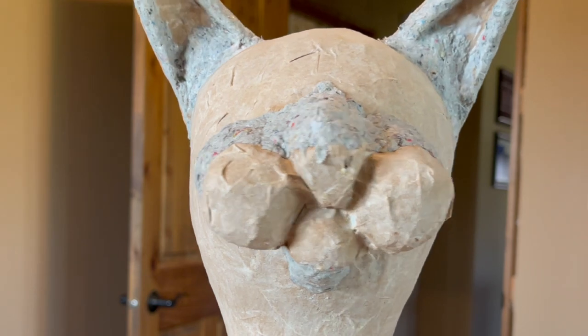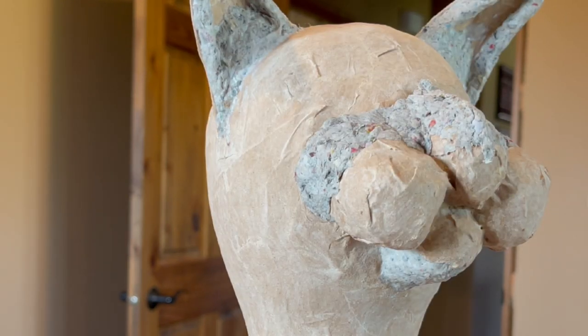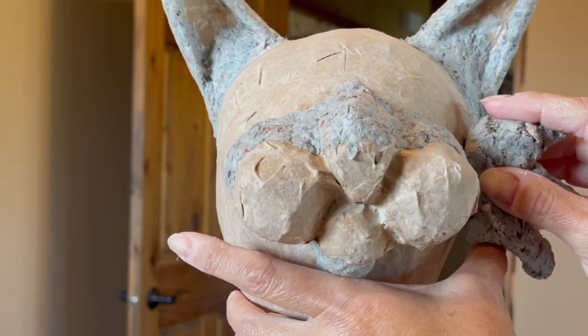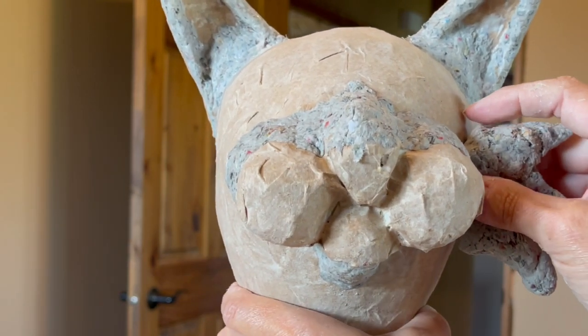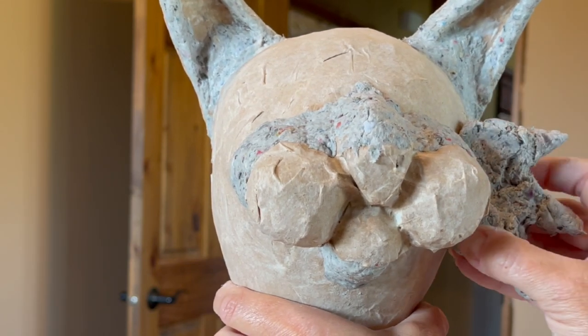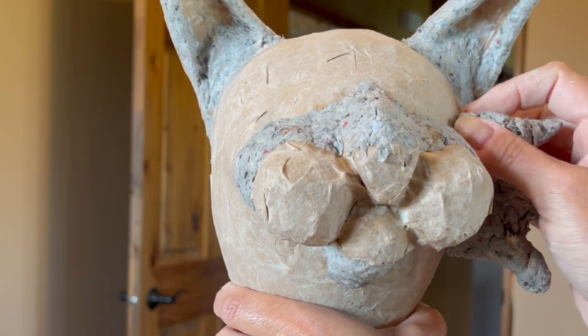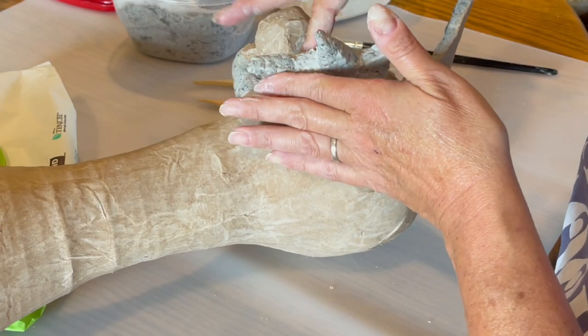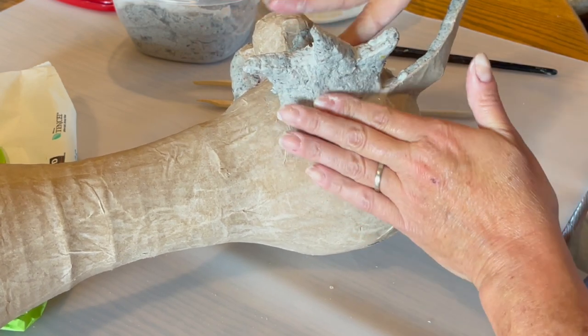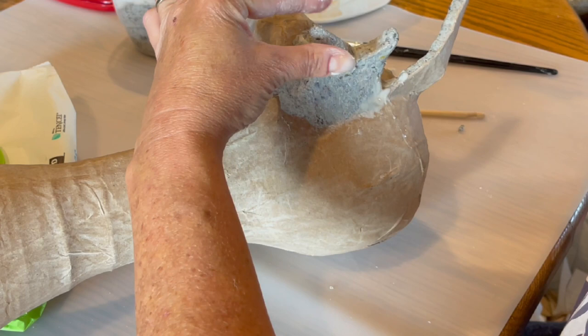I used this clay to sculpt the cat's features. Keep in mind the clay has glue in it, so I'm literally just grabbing it and sticking it onto my project and it sticks. This stuff dries like cement — it's crazy.